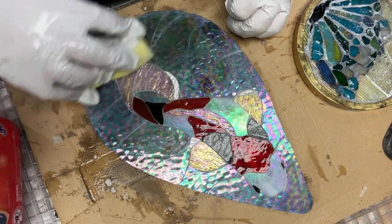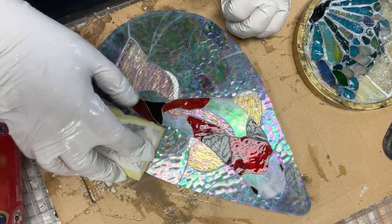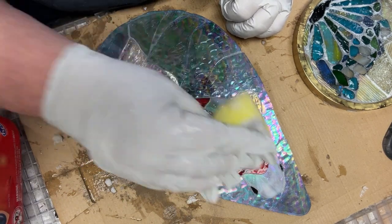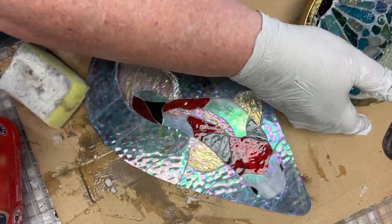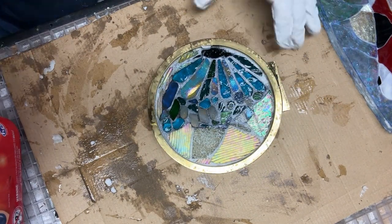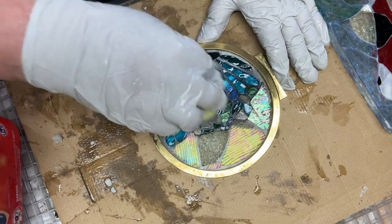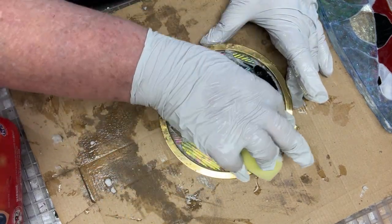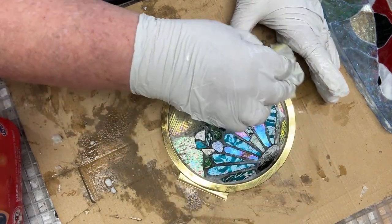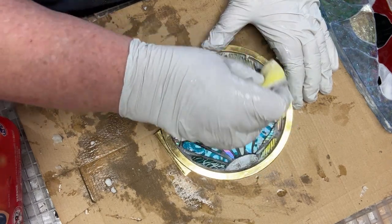I'm just dabbing, following the lines of the glass. In a minute I'll take my gloves off and feel if it's sticky, but I'll do the other one first - I'll put that one aside and bring this one back over. Now I'm wiping quite heavily to get out the black because I do want it to be just a small skim coat. I did this piece a long time ago and maybe the grout lines were a little bit wider than I would do these days.